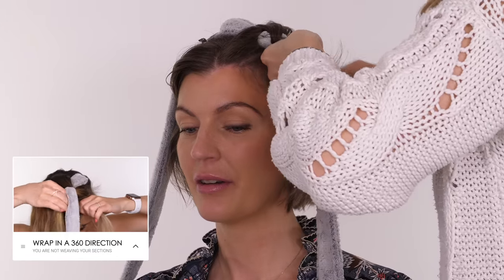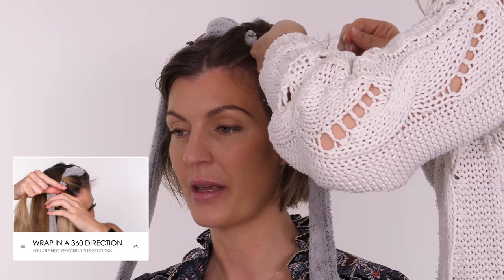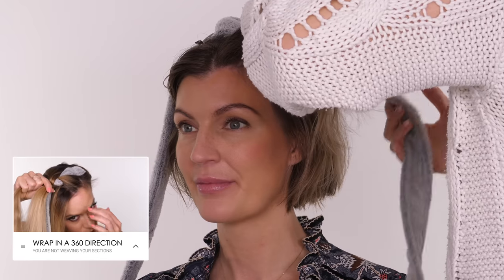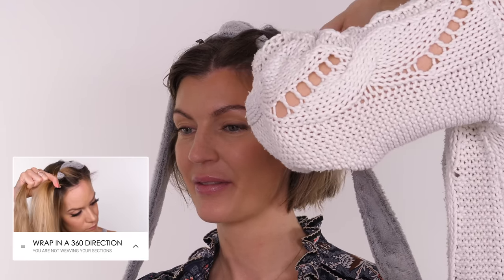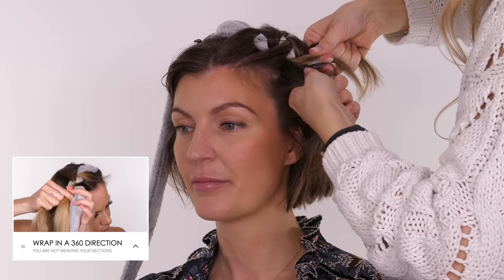I'll also link on screen my latest tutorial on heatless curls — it's the reverse heatless curl for side sleepers. If like me you've got slightly thicker hair and you need to sleep in it for the curl to really take, but you're a side sleeper and it's a little uncomfortable, I'll link that tutorial because I've rejigged it so it's much easier to sleep on.